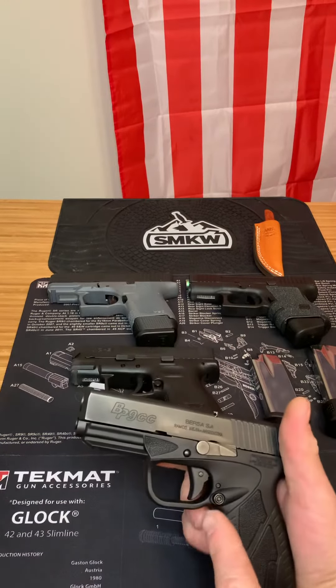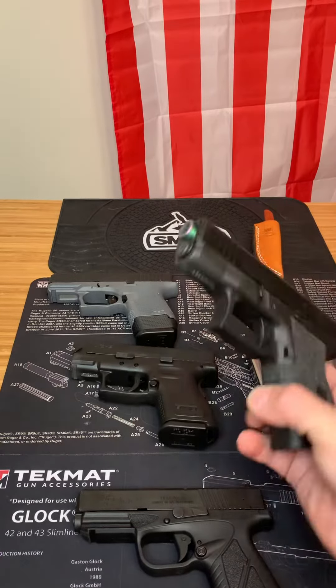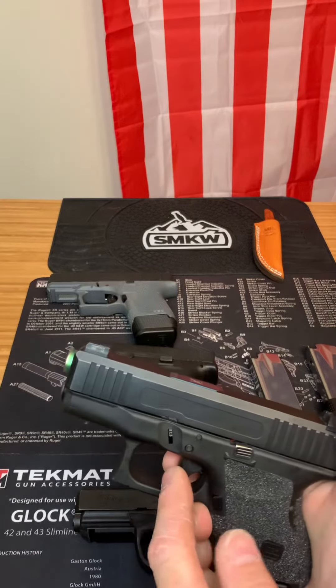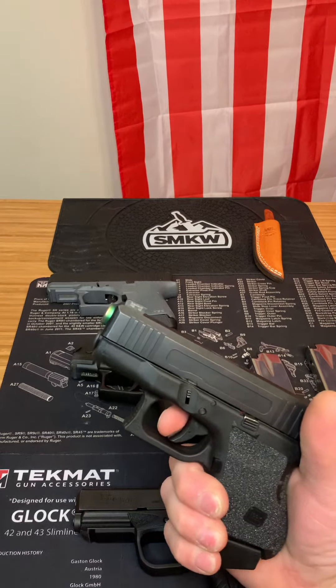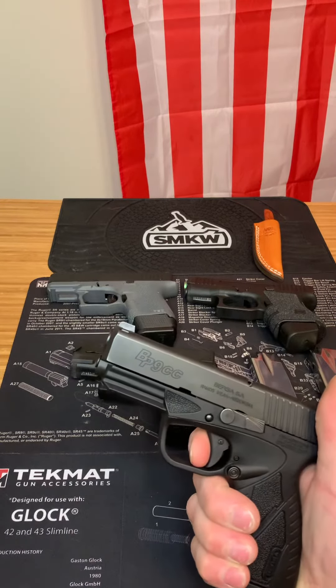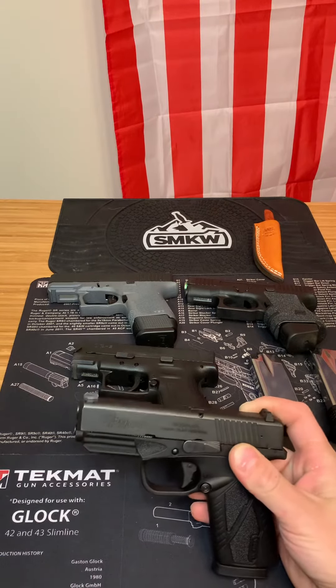The only issue with it is it does not have a trigger safety. Whereas something like a Glock 26 — I can pull the sides of it as much as I want, nothing's gonna happen. But then you press this little blade safety right here, and the gun goes off. With the Bursa, nothing. So if you're holstering it and it snags, the gun's gonna go off.